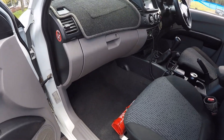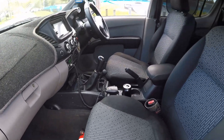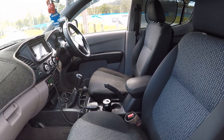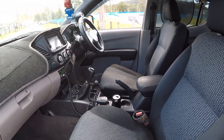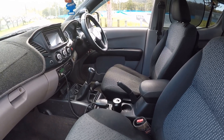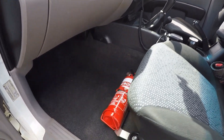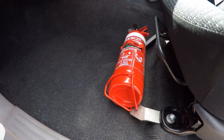Just a couple of things I've changed — I took out the VE Commodore seats. I wasn't a big fan of how low they sat, and there just wasn't much adjustment to them, so yeah, ditched them.